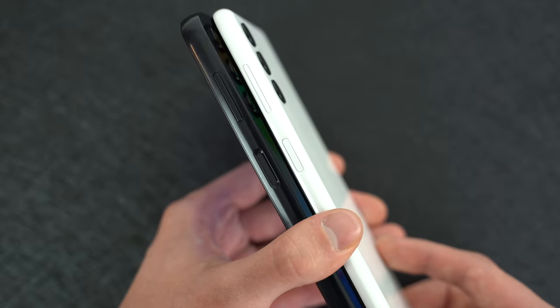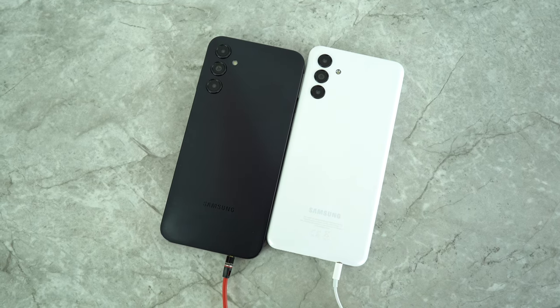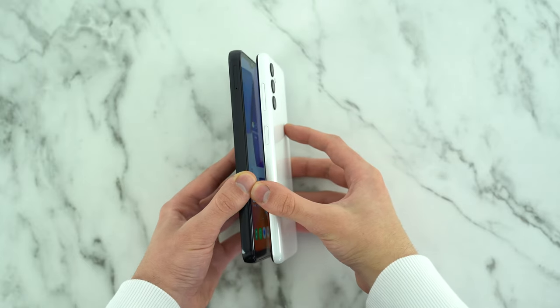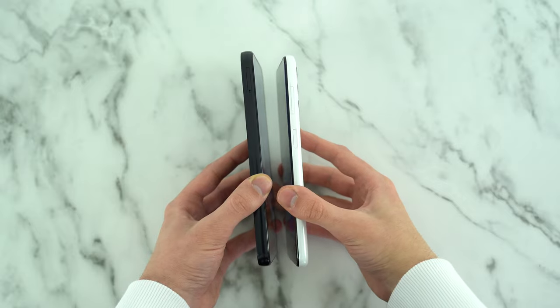The power buttons feel the same when pressed. The A04s volume keys are more audibly tactile, so when both phones are in cases, I prefer this phone's volume keys for that reason. These are plastic built devices. The A14's striped finish will look more premium to the majority of people, and some will say the curved edges on the A04s will feel better to hold. Personally, I would go for the A14 in terms of physical design appeal.